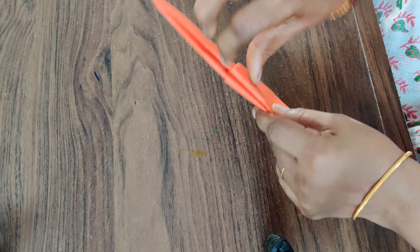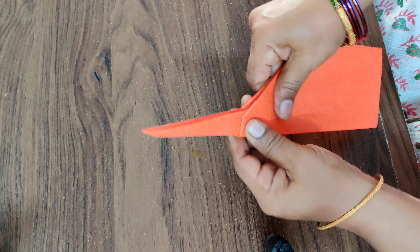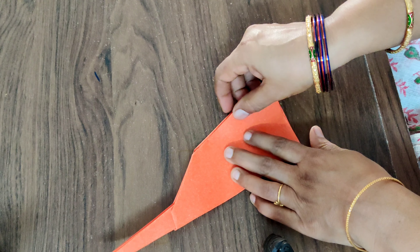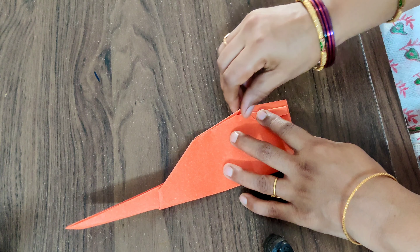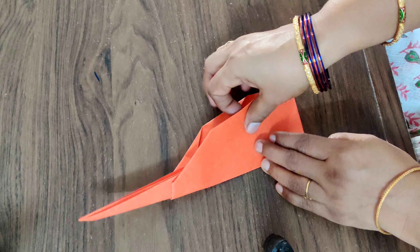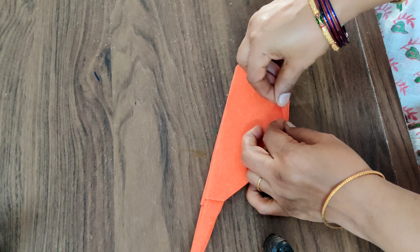Right, now you have to open this like this. And here you have to do one more thing — just fold this one like this for a neat look. Fold it like this. And at the bottom, turn and fold it into half.